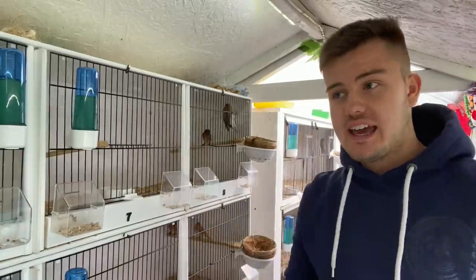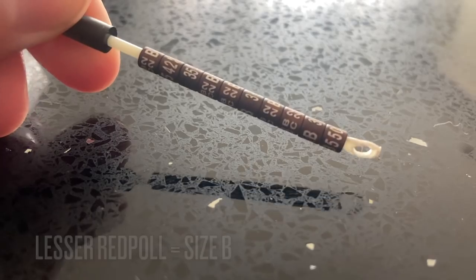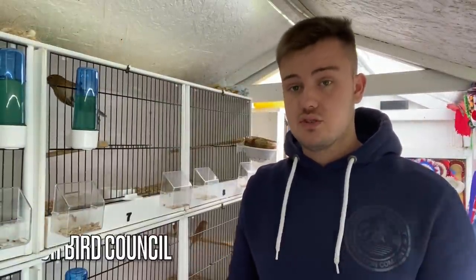To keep any British bird in captivity you have to prove the bird was captive bred, and that is by having a closed ring. For redpolls they take a size B ring. You can get them from two places in the UK: the IOA (International Ornithological Association) or the BBC (British Bird Council). They are both allowed to sell closed metal rings — find the charts and you'll be able to find out exactly what species you're breeding and the size ring you need.